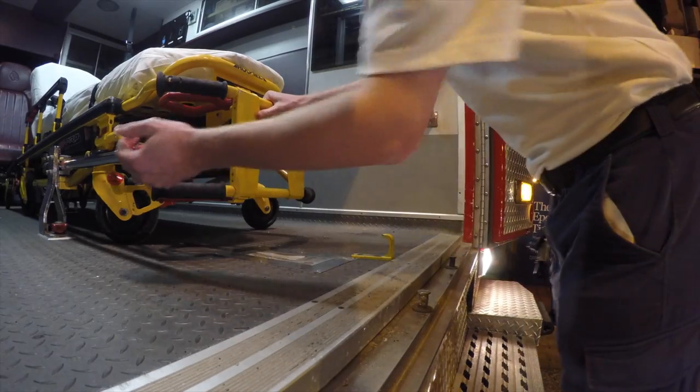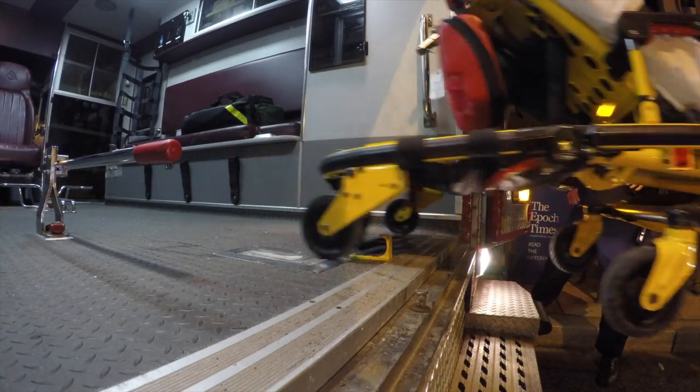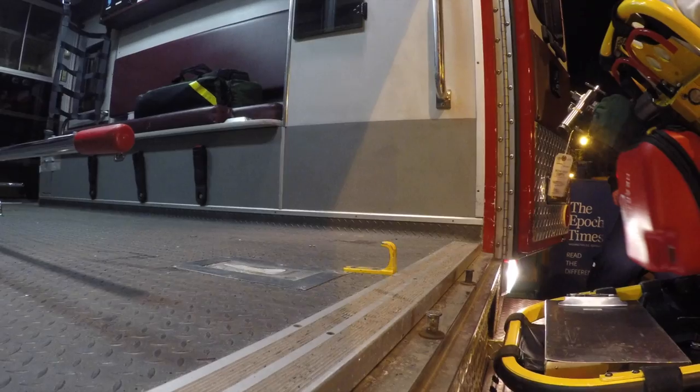In this scene, the stretcher is too far over to the right side, misses the latch, and falls down the step below. This can be very harmful to the patient, and it can fall all the way to the ground in some scenarios.